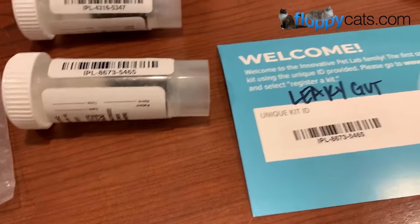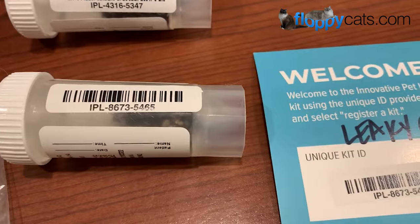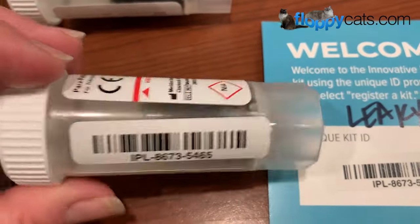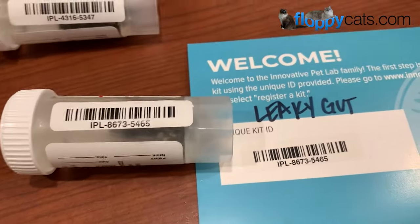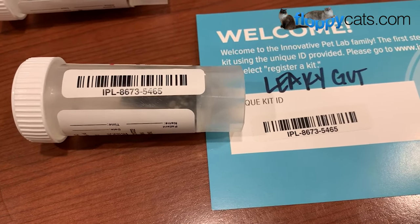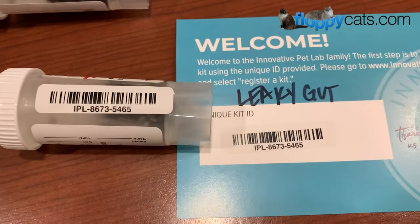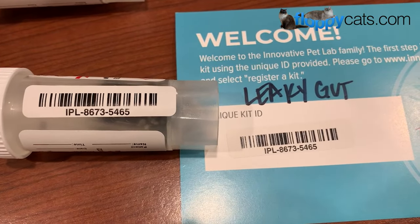In all my excitement, I got both kits mixed up, so I just wanted to show you how to identify them. I registered online, and ID number 5465 told me it was the leaky gut kit. And on the side of the tube, it is also labeled 5465. The reason I got so excited is because when you have two cats, it's really hard to catch them pooping and make sure it's that specific cat's poop. I'd been waiting about a week to catch Charlie pooping, and I finally did — so I ran and got my kits. That's a quick way to know which kit you have.